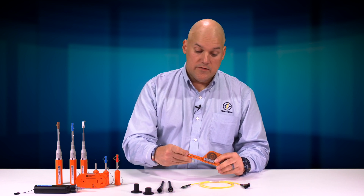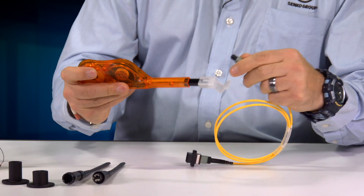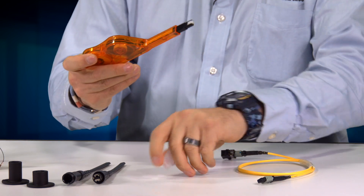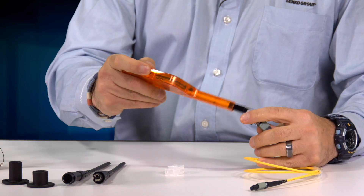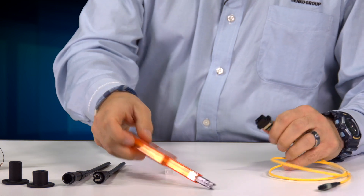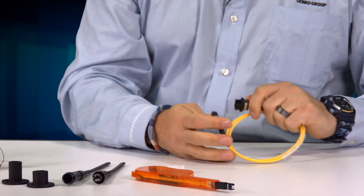To clean my MPO, the first thing I'll do is clean the trunk end. Flip the lid, insert the connector, give it a push. We always want to clean both ends, so come out to the other side, match the orientation key up into the adapter, and give it a push. Now that I've cleaned both ends, I'm ready to mate the connectors, and we're all set.